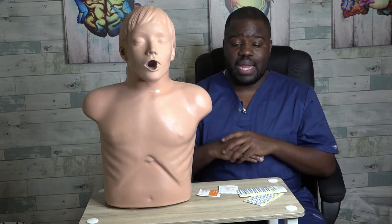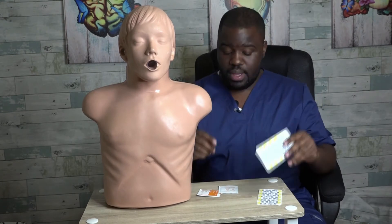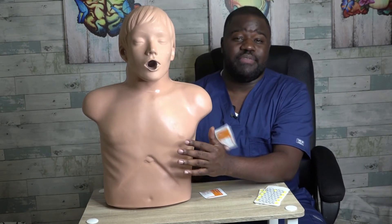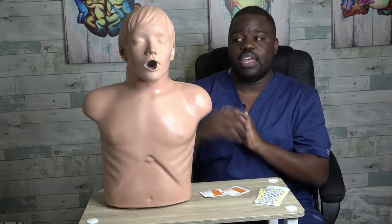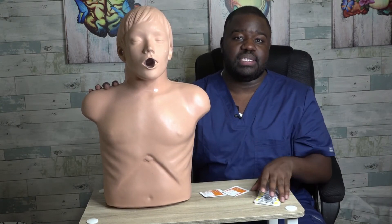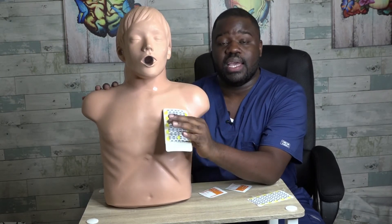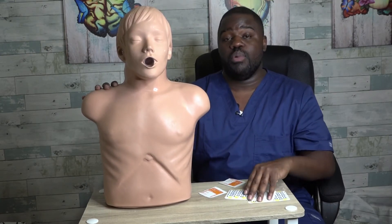First, gather your supplies. I have gathered electrode stickers — these are the stickers that will stick on the patient's skin. I've also gathered alcohol prep pads to cleanse the top layer of skin of any dirt, excess oil, creams, or lotions. Note that if a patient has hair on their chest, you should cut or trim that hair so the electrode stickers adhere properly to the skin and not to the hair, which would cause artifacts on the EKG lead and make it read incorrectly.